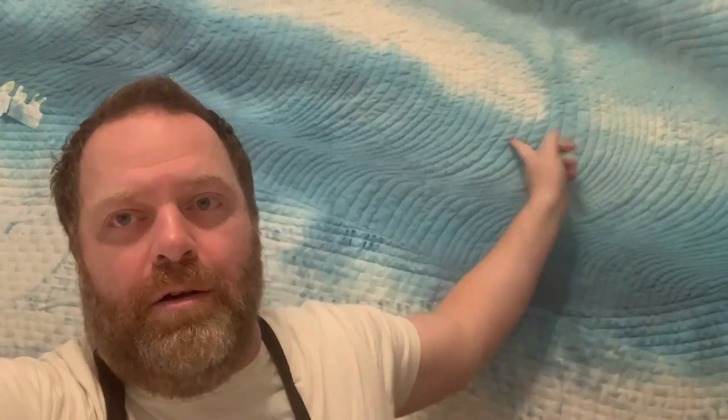Hi everyone, Brent McGee Quilts here. Welcome back to my channel. This week we're continuing with the large coral field, it's called Chromus, the second in my Coral Reef Quilt Series. Part one went all over how I did all of this quilting here on the Wave.